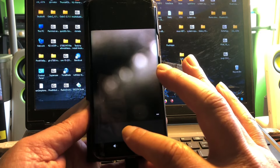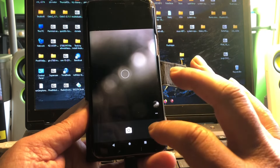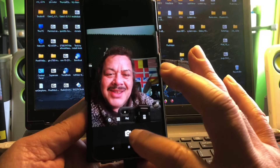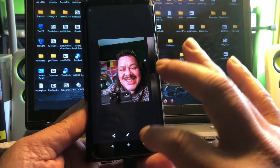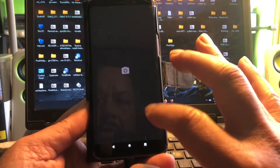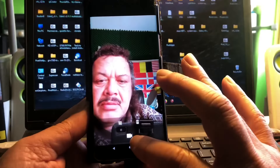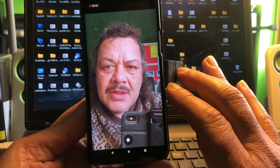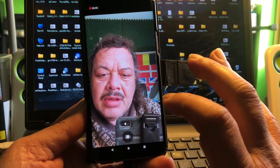Camera seems to work — that's a nice wallpaper. The selfie camera is working too. We can delete that picture, let's go back. Set it to video, turn the camera — one, two, three, four, five, six — Perk in the house, you know how it goes.